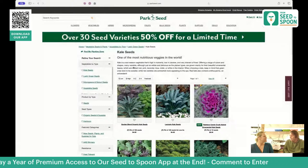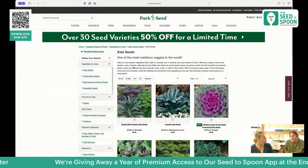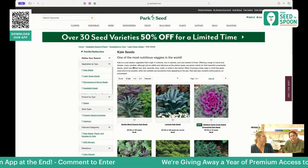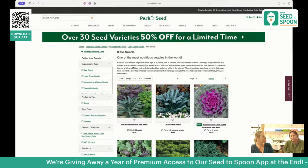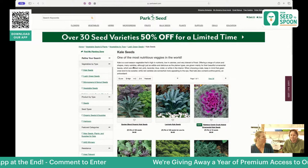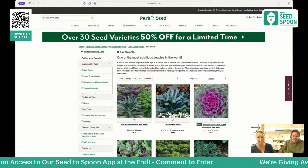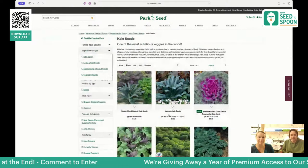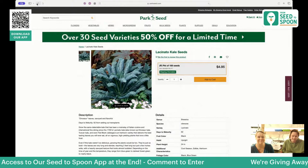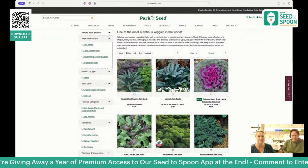Kale is probably at the top of our list for greens. Everyone jokes about kale not tasting good, but if you grow it when it's not hot outside, it's going to taste great. If you grow kale in June in the heat, it gets bitter. Winter kale is my favorite — we put it in the fall garden and it overwinters. Our favorite variety is dinosaur kale, known for its really cool texture. There are also great kale mixes, baby leaf mixes, and various collections with different colors and tastes.